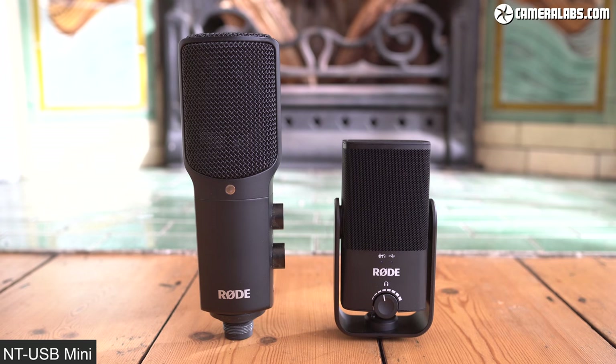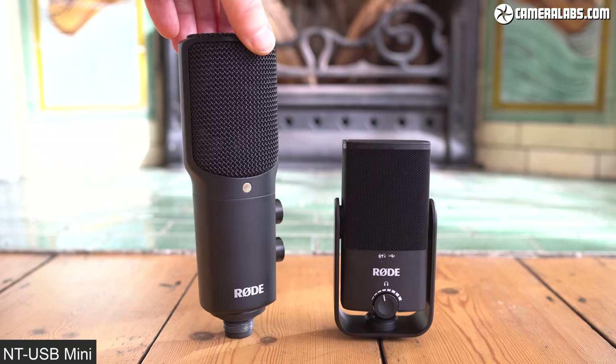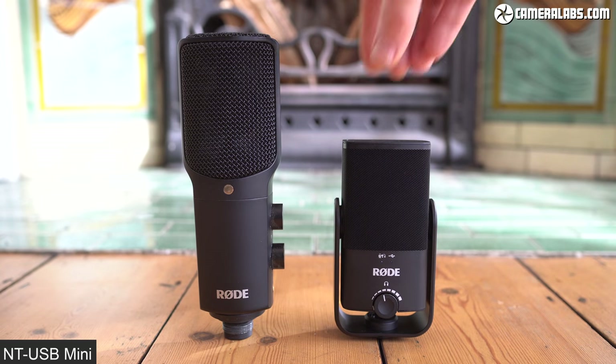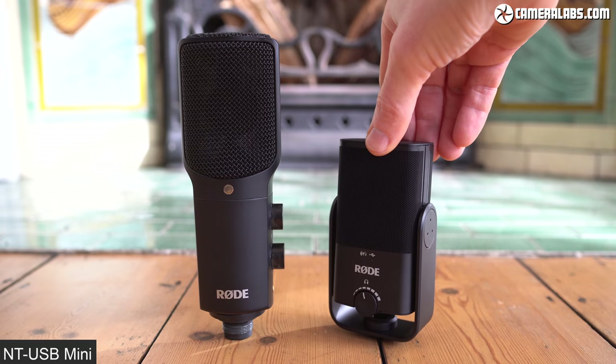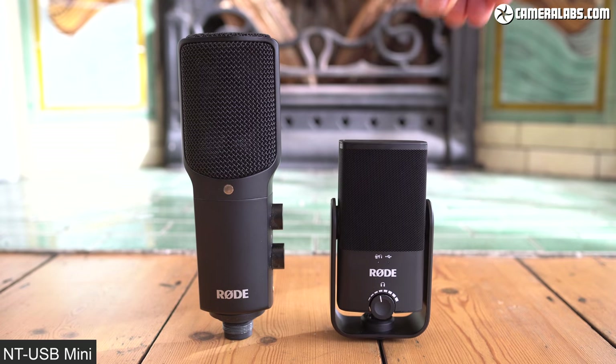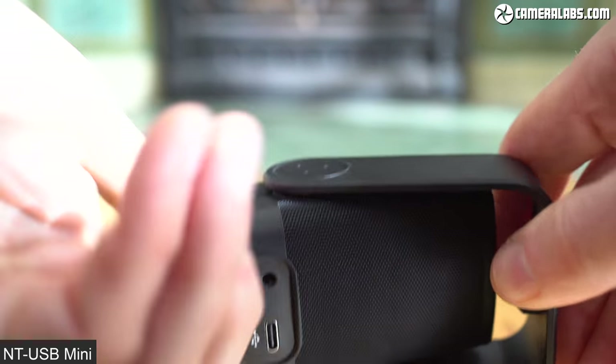Here's the original NT-USB microphone on the left and the newer Mini on the right, and it's clear to see how much more compact the Mini is. Surprisingly though, the Mini actually weighs a few grams more at 585 grams versus 520 grams, thanks mostly to its rather substantial metal bracket, which allows the inner microphone unit to rotate freely by 360 degrees.